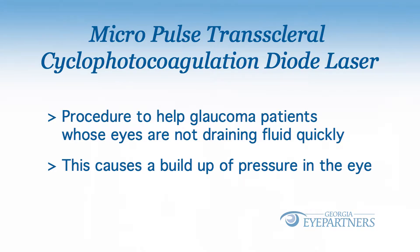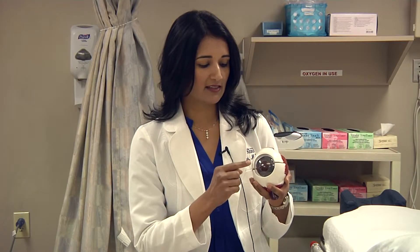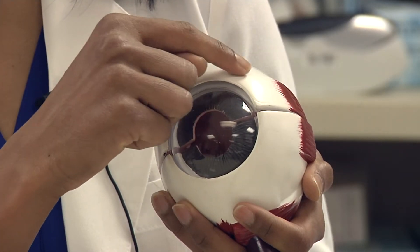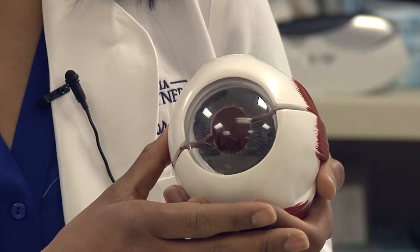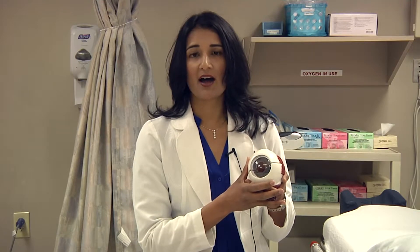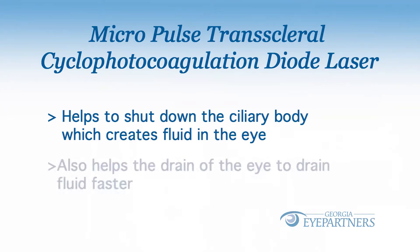What happens with this diode laser is I take you to the operating room, and I apply laser energy through the wall of your eye to a structure that sits behind the wall of the eye called the ciliary body. The ciliary body is responsible for creating fluid, so we help to shut down the portion of your eye that makes fluid. The laser also helps the drain of your eye to drain fluid faster, so it works in two different ways to lower the pressure in your eye.